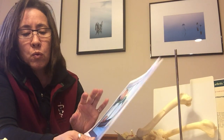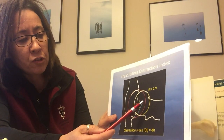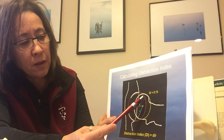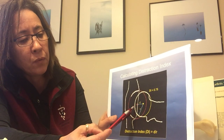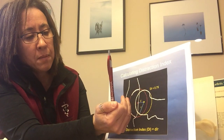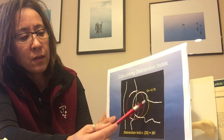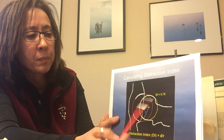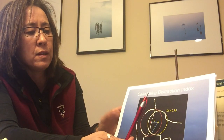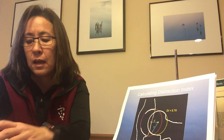From the distraction view we measure what's called the distraction index — an objective, not subjective, measurement. In the compression view they outline the femoral head, find its center point; then in the distraction view they again find the center of the femoral head and calculate that distance, dividing it by the radius of the head. The result is the distraction index, or DI. For example, a DI of 0.75 means 75% of the femoral head is luxating out.